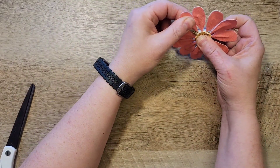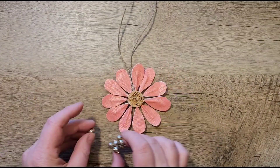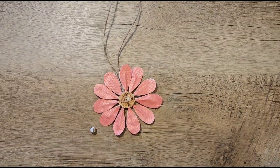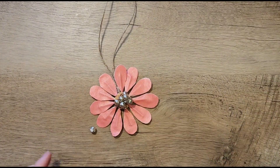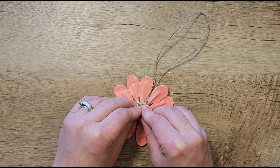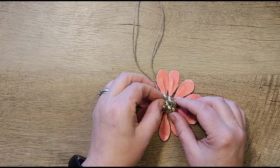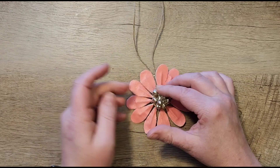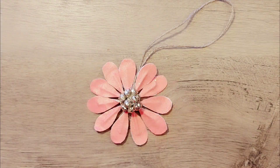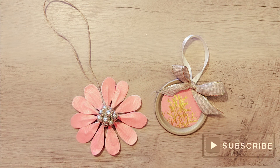For a more rustic look you could just leave the flower as is, but I wanted to add some bling. I took some gold sparkle berries I had from last Christmas and hot glued them in the center to cover up the wine cork. I feel like it makes it look more like a poinsettia — it gives it that Christmas look. And now this ornament is ready to hang on our tree.